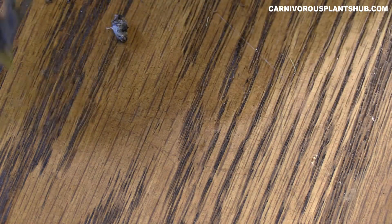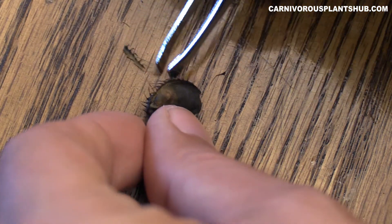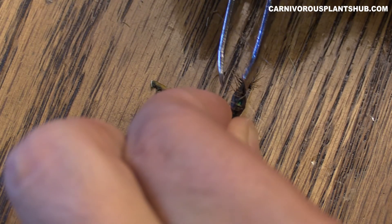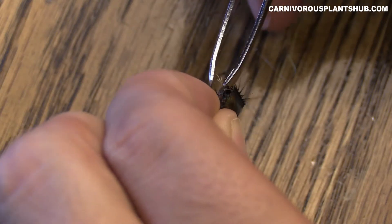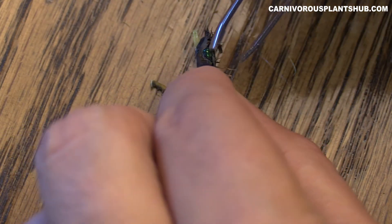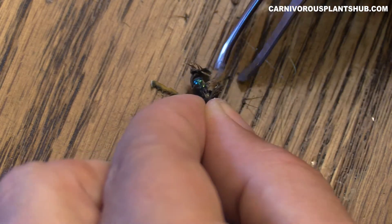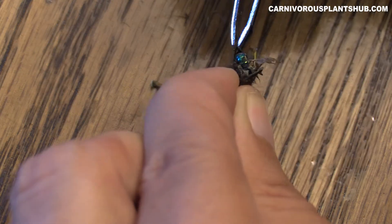I'm going to keep all my little corpses here together so we can bring them all into the frame at the end. Let's see if I can get this next one open. Oh yeah, I can already see the fly in this one. It's so tricky to open these — they seal shockingly well. When they close, they close, and they don't open unless they want to open. This one is really shoved in there — you can tell this fly was way too big for this little trap.